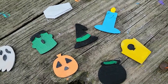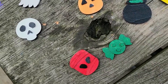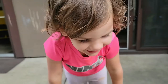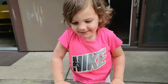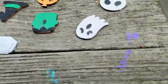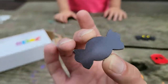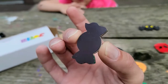Here they are, all finished painting and drying out. It's a nice little Halloween paint set — it's a fun one, not too messy, easy to do. And on the back it's a magnet, so you can just hang them on the fridge.